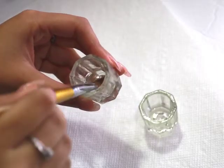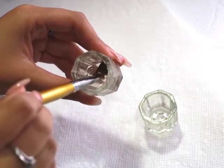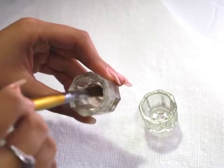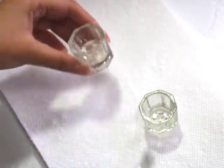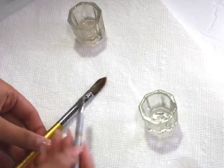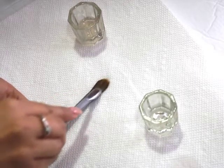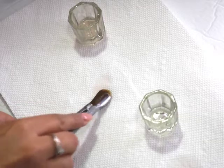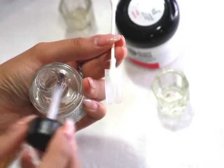I am then saturating the brush into the brush cleaner, which is going to allow the acrylic that was already in there to soften. I am then taking a cuticle pusher to push out all of the acrylic that has softened — if there was any acrylic stuck in there from the last time I used this brush.